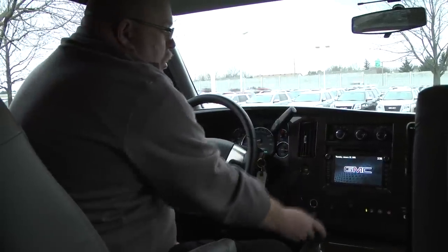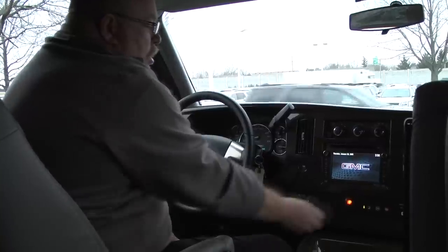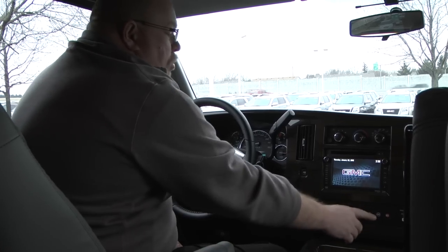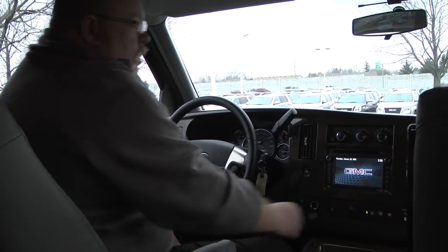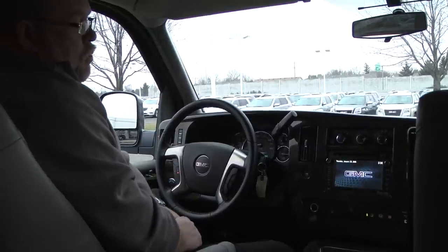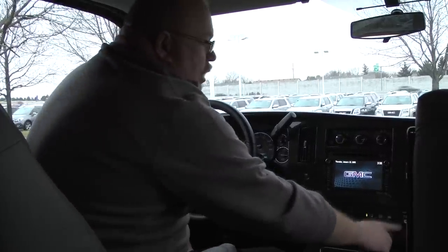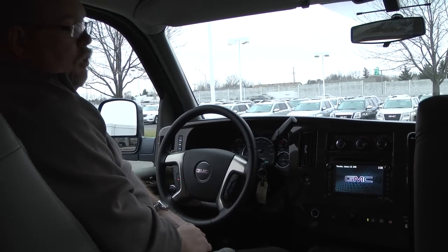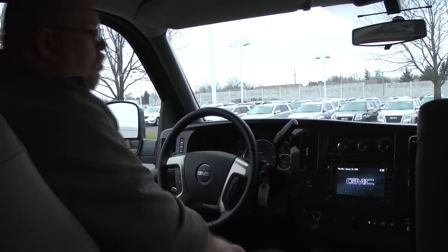You also have power ports here on the front, your fog light switch, and the OnStar button — once you take delivery of your vehicle you'll want to push the blue OnStar button. You also have a 120-volt plug up here on the front, and a switch that turns off the passenger-side airbag, so if you have a smaller child up there who shouldn't have the airbag you can turn that off. There's also another power port up front.